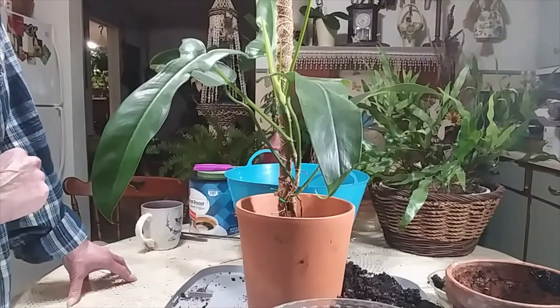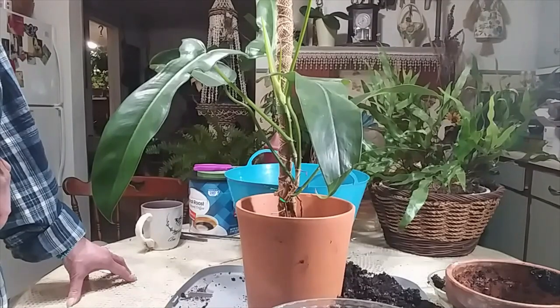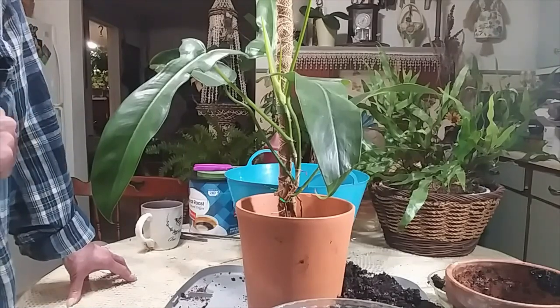Okay guys, I am going to let you go. I'm going to put my plant back where she belongs and sit down and have a cup of coffee. I will talk to you guys later — have a great day!